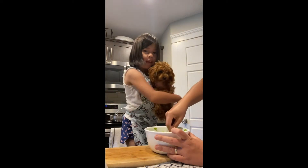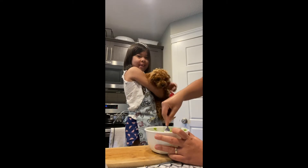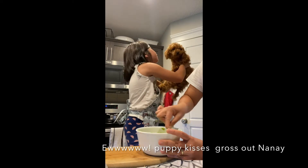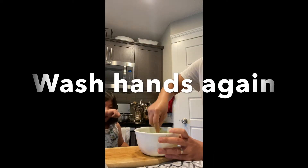This is my puppy, she will help too. Wash her hands again, wash her hands.